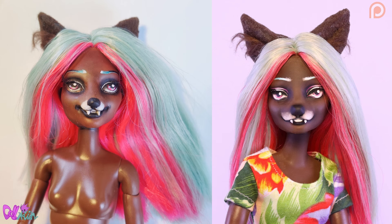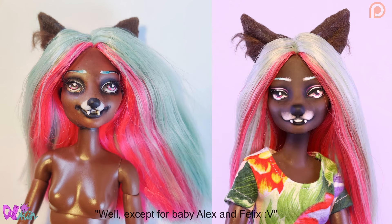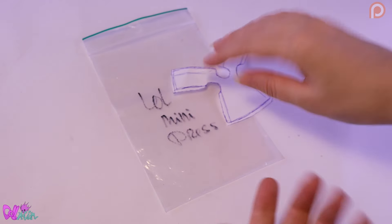Also, before you nominate other characters for a re-repaint — the only character I want to give a re-repaint is Fopini, because she also has a very big epoxy crack on her face. And for the rest of my divas dolls, I'm very happy how they are and I would like to keep them like they are. Great, let's switch back to Lowell because he needs an outfit.